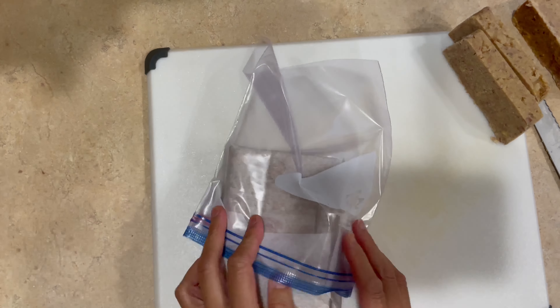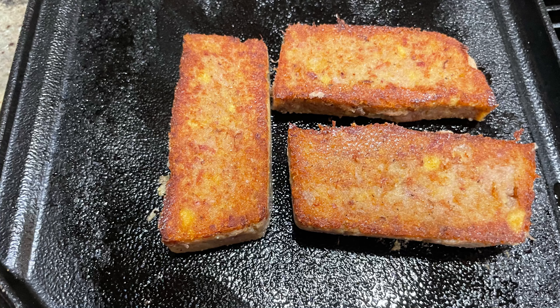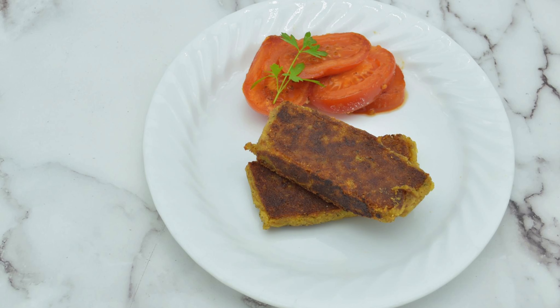If you're interested in making your own scrapple at home, give this recipe a try and let me know in the comments how you like it. Please don't forget to subscribe and like this channel for future videos, and as always, thanks for watching!